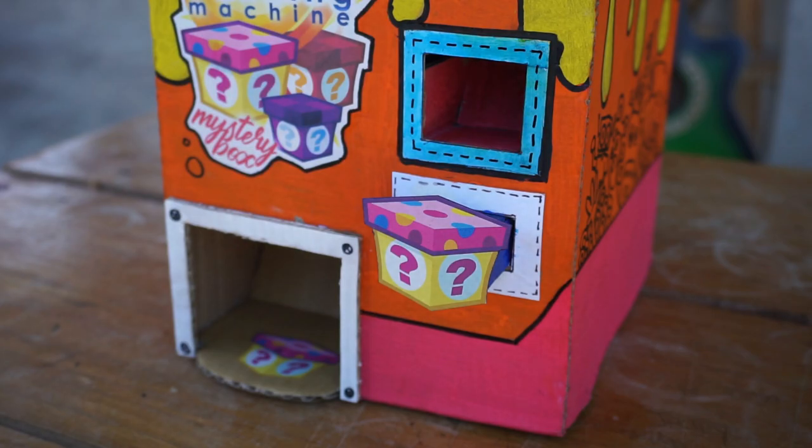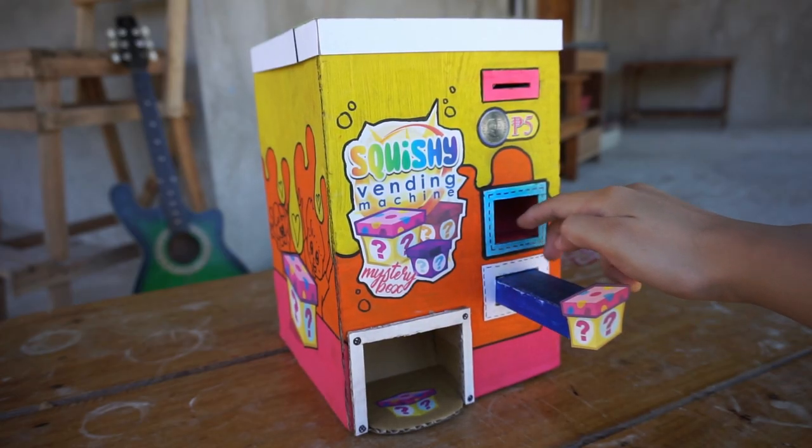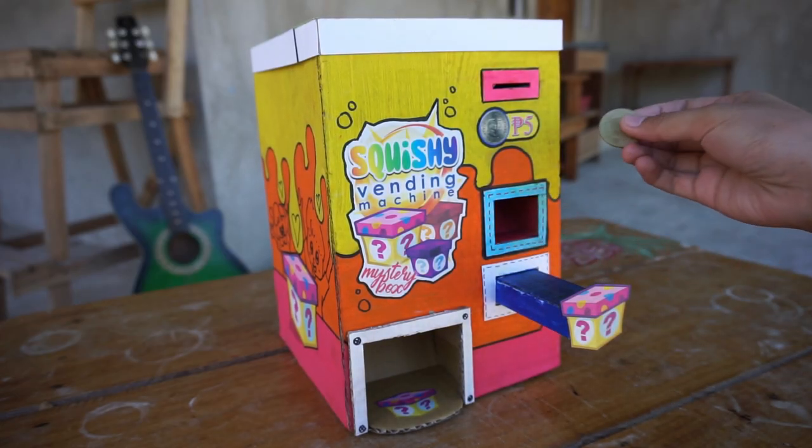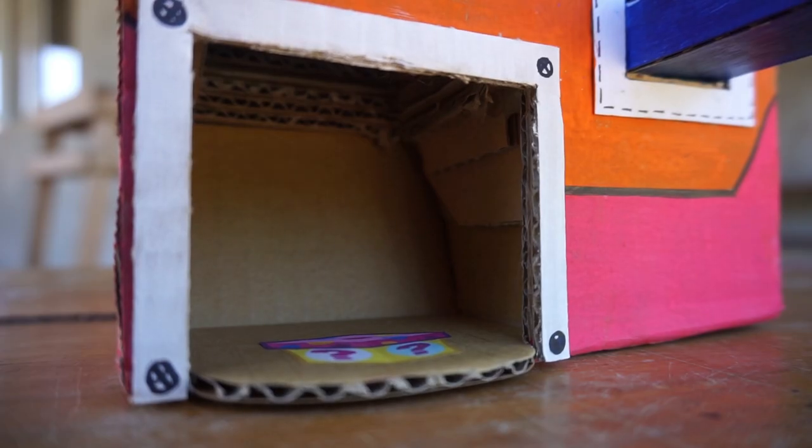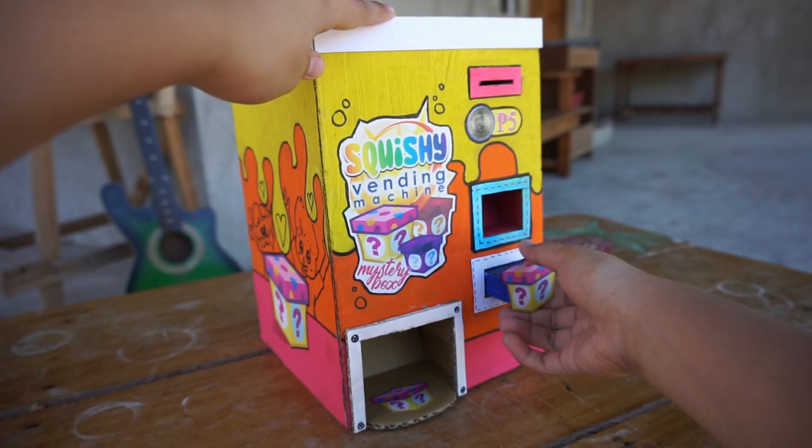You still can't get anything out from this machine without paying — no mystery boxes. So here's a 5 peso coin to finally do the trick. You insert it here, push the button, then pull it.